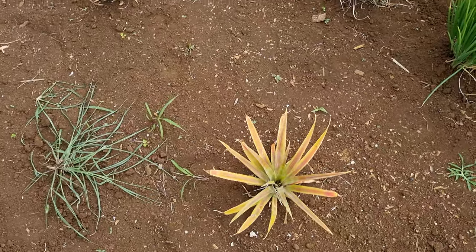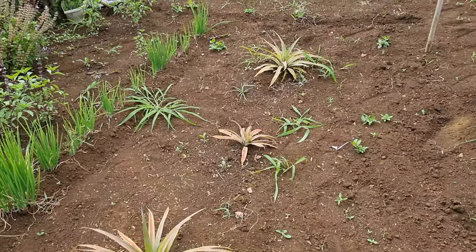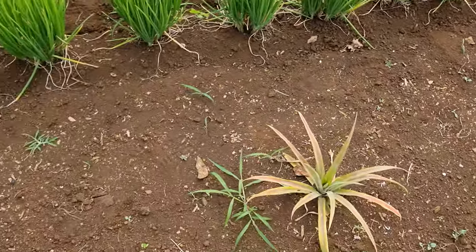These pineapples - we bought these at the market and then we just took the heads off and buried them in here, and they're actually doing all right.